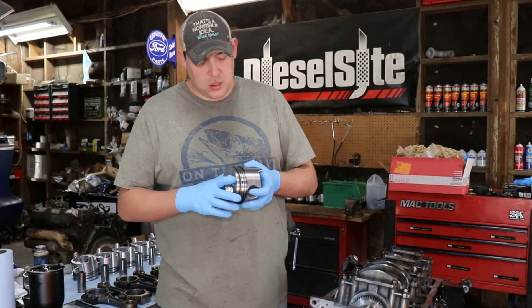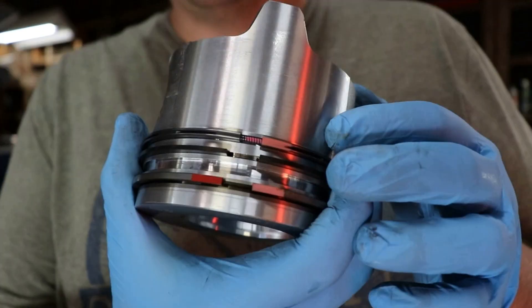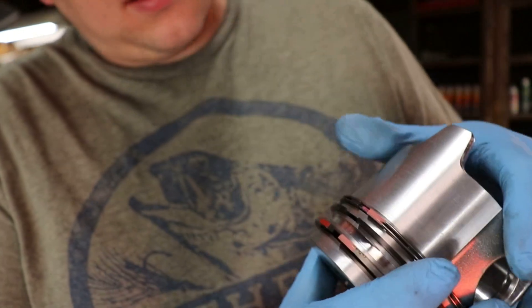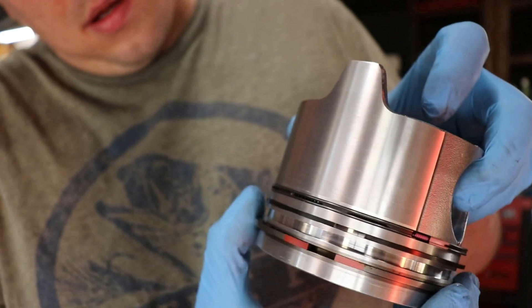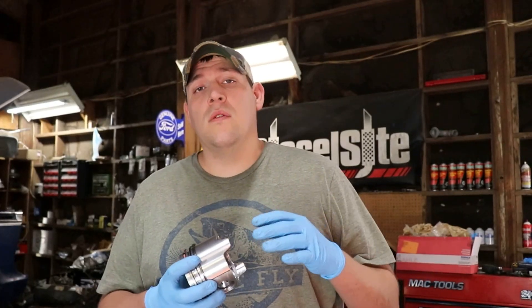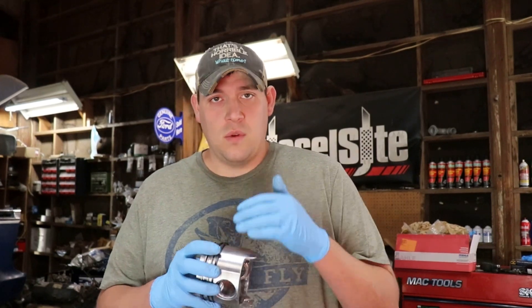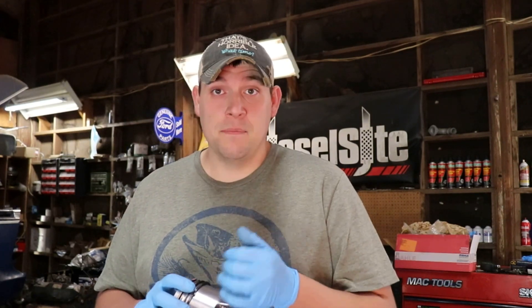One of the things you need to remember is you cannot line up the gaps. You see all the gaps are in a row? You don't want to do that. The way I do it is I'll take one, turn a third, then a third, then a third — so you won't get any scoring down the cylinder. When the rings are lined up it creates an uneven wear on the cylinder, so make sure those are offset.